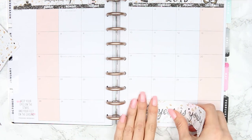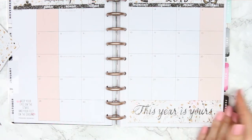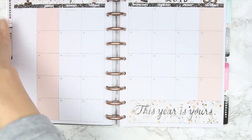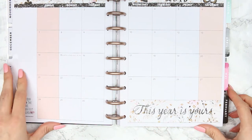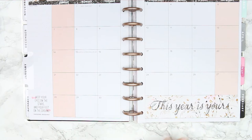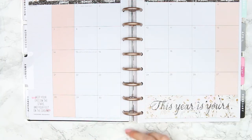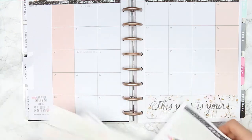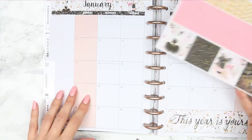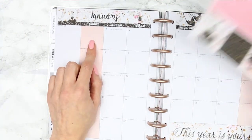If you guys haven't seen it yet, I did put up a planner flip-through of last year's planner, so go and check that out. I started planning in April I think, then started uploading in June. It was really funny to look back at my first spreads — they were not the best, I hadn't really figured out my planning style yet.